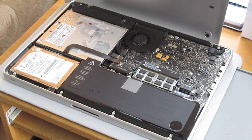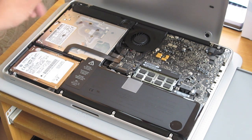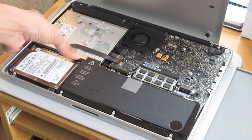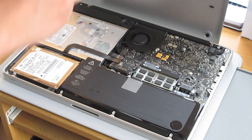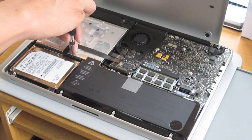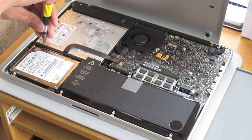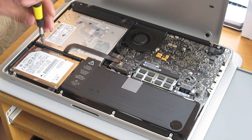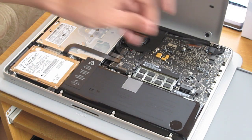The next thing we want to do is get rid of the static electricity in our body — you can touch anything metal. Apple suggests touching this part of the optical drive. Then we want to remove this black bar up here that's pinning down the hard drive. You can just loosen it and it pops right off.